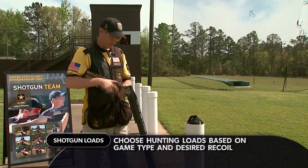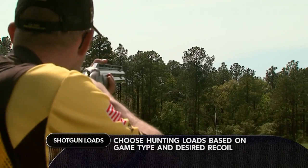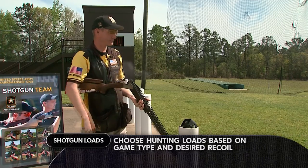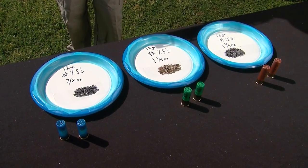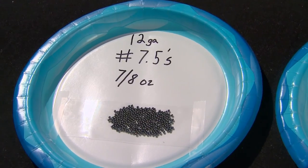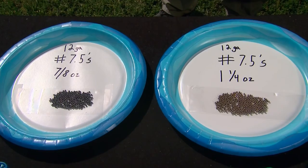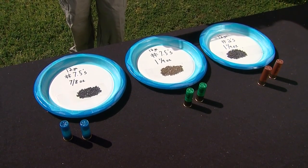In hunting, it's important to choose the load based on the game you're going to be pursuing and how much recoil your shoulder can take. Here we have three typical loads you'd find at any sporting goods store: a light seven-eighths ounce seven and a half, an ounce and a quarter seven and a half — both of those could be used for small game like dove or quail — and an ounce and a quarter number twos, which would be used for waterfowl hunting.